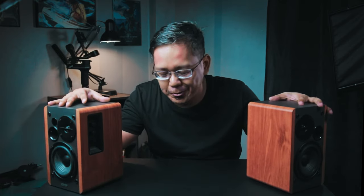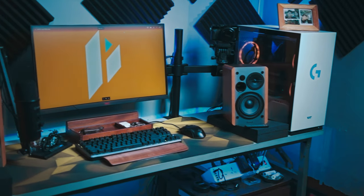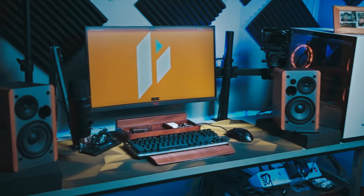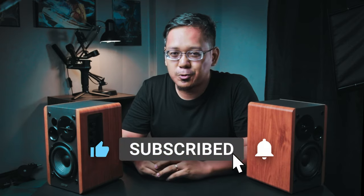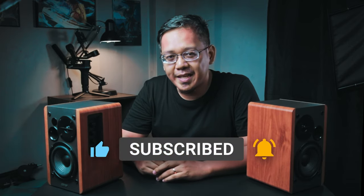These speakers are huge, and having them on my desk together with my computer tower can feel a bit cramped. I'm about to upgrade to an ITX tower which has a smaller footprint than my existing MATX tower — that should give more room on my desk for these speakers. Make sure to subscribe if you don't want to miss that video.